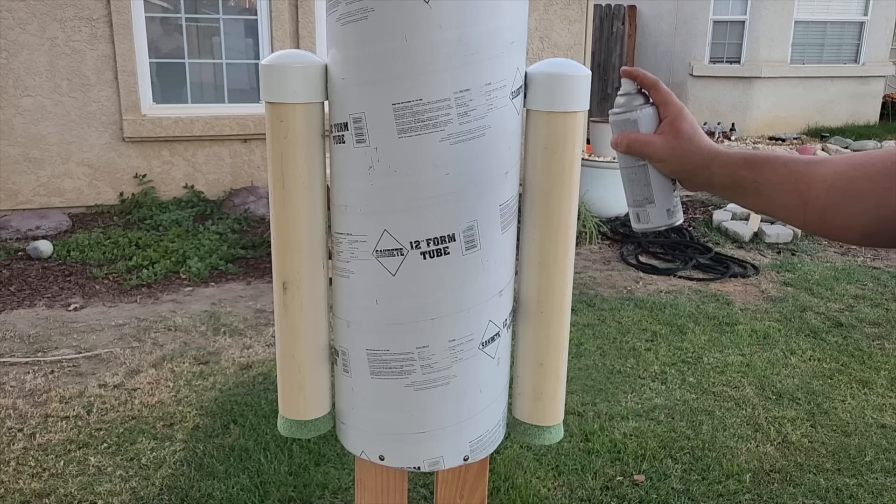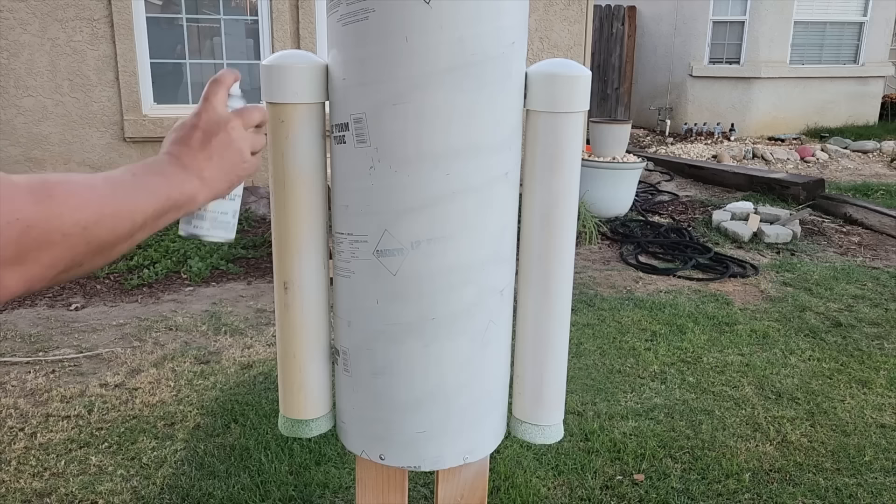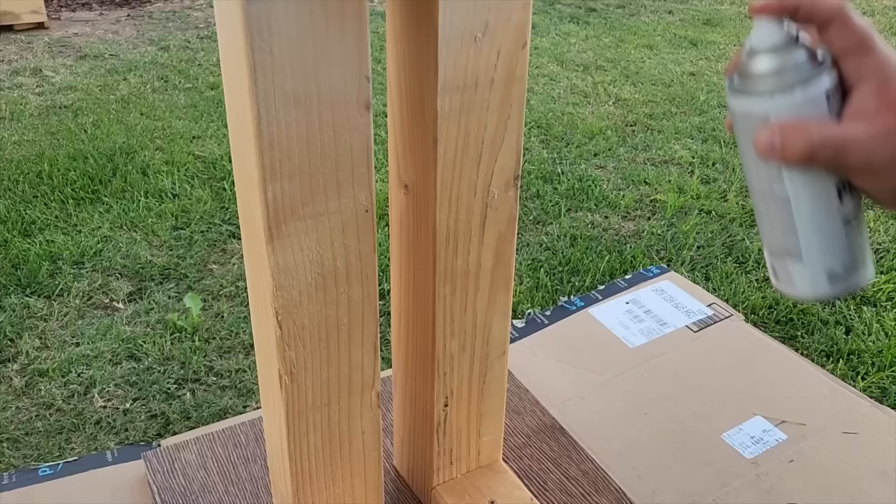Once we got the arms on, it's time to prime it. Primer is so important on a project like this. You want the paint to stick and look good when it goes on. Primer is the way to do it. We're going to go through and prime everything on this project. It'll cover up the lettering and we're also going to do the same for the wood, legs, and the base. Make sure you get it nice and even on there.